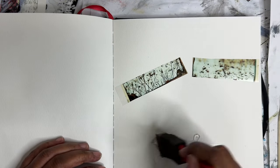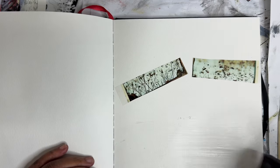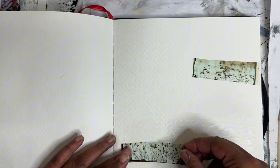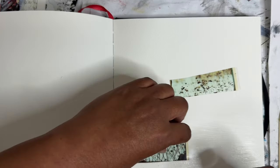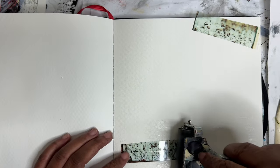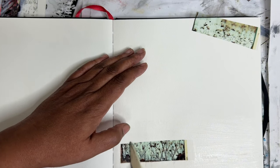First thing we're gonna do is add the transparencies and we're gonna roll out some of this very sticky hand sanitizer. If you've been following me on Instagram, you know I've been doing some experiments with hand sanitizer and this one is my favorite. So we're just gonna lay this down. Let's do one at a time, I think.